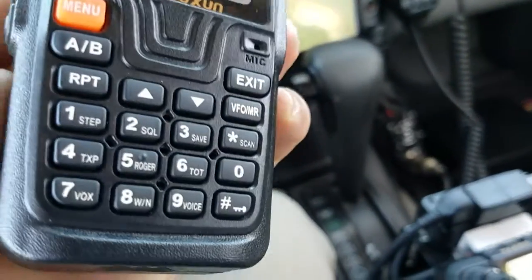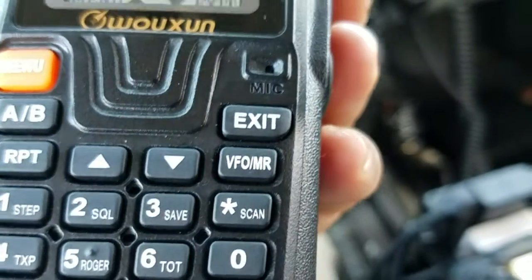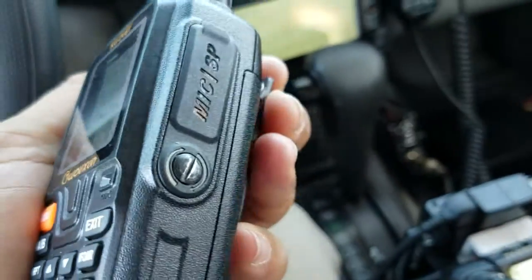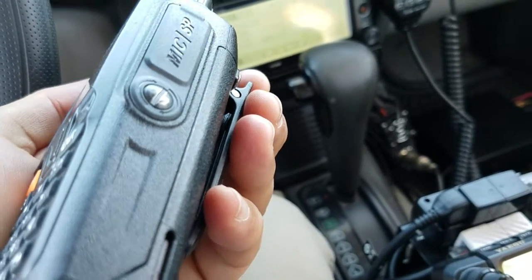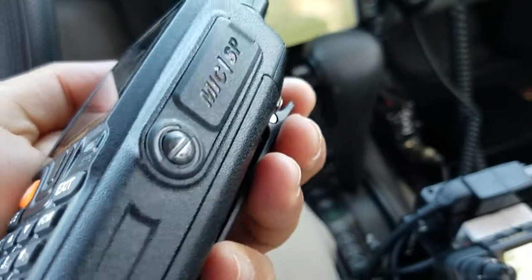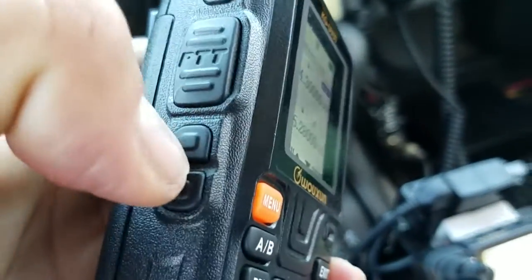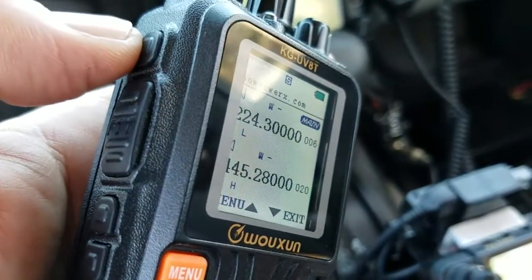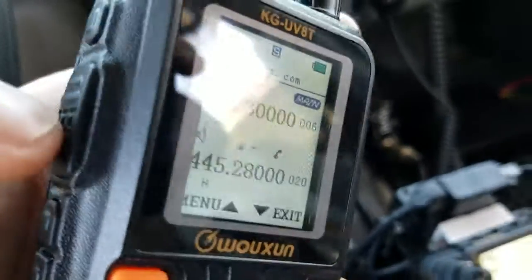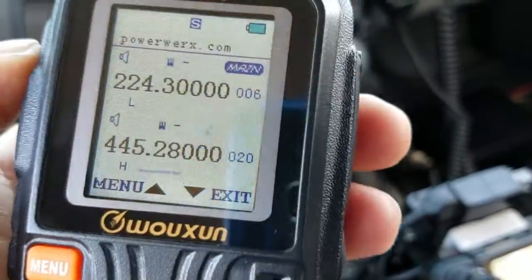Very sturdy construction, tough case. You can see those holes — this is your speaker and this is the hole for the mic. Speaker-mic input in the back. It does not have a dedicated PTT button, but these buttons here can be programmed. I programmed one to be push-to-talk for the sub band and the other for the main band.